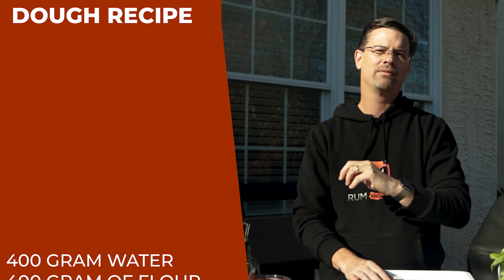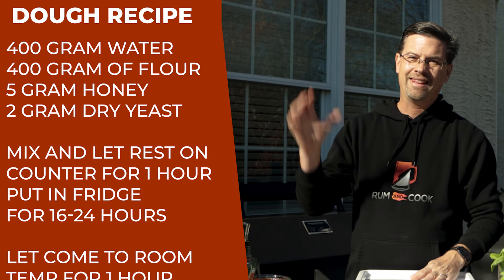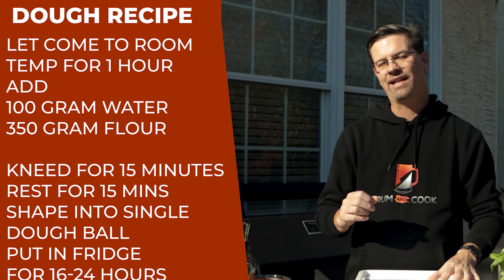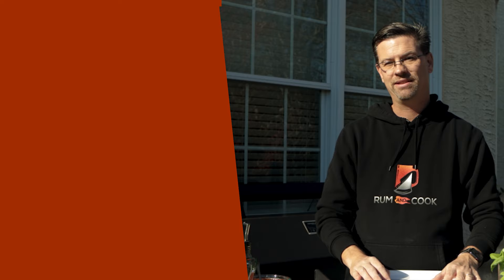I used the poolish method, which is 50-50 water and flour: 400 grams of water, 400 grams of flour, two grams of active dry yeast, and five grams of honey. I mixed all that up and let it sit in the fridge for about 20 hours. Then I mixed in another 100 grams of flour, 150 grams of water, and 20 grams of salt. I kneaded it all by hand for about 15 minutes, covered it in plastic wrap, let it sit for 30 minutes, and put it back in the fridge — a double proof.